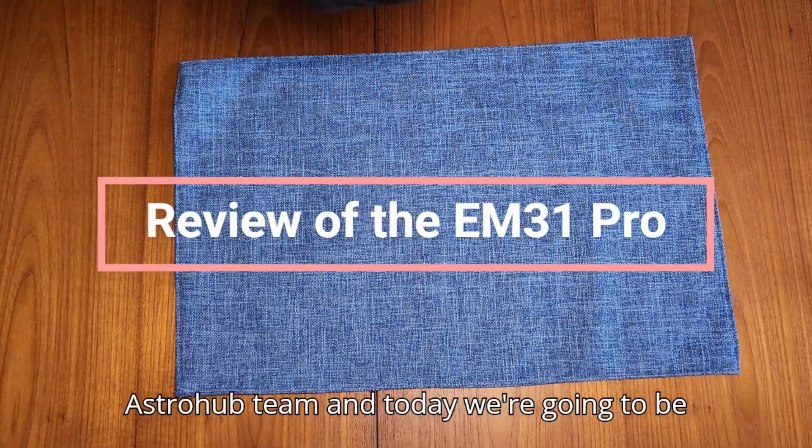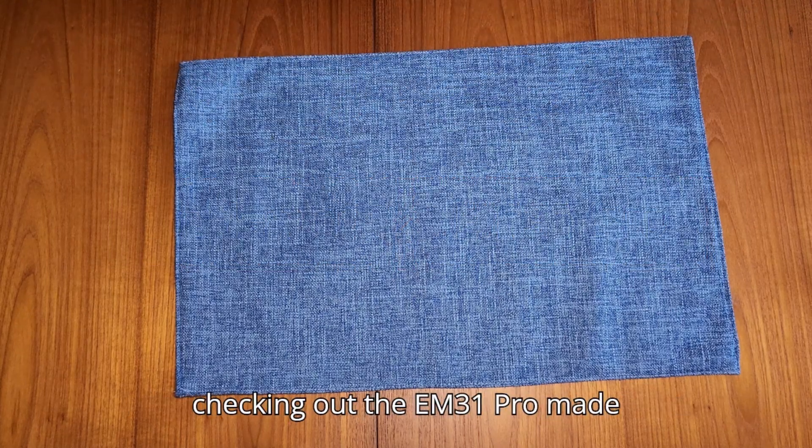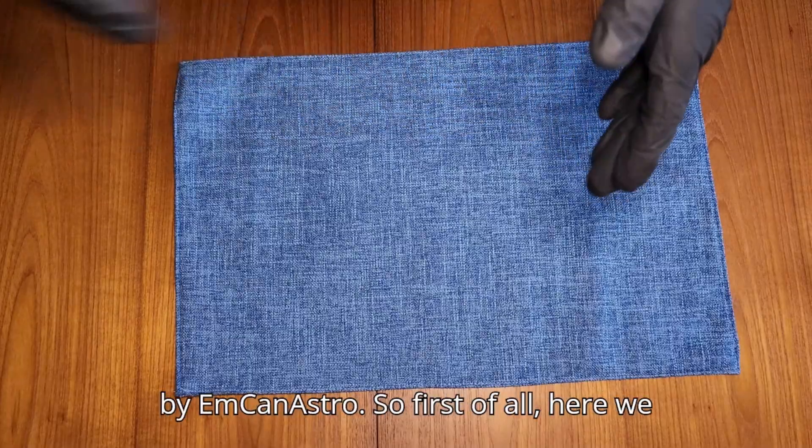Hey everyone, this is Finn from the Astrob team, and today we're going to be checking out the EM31 Pro, made by MCAN Astro.